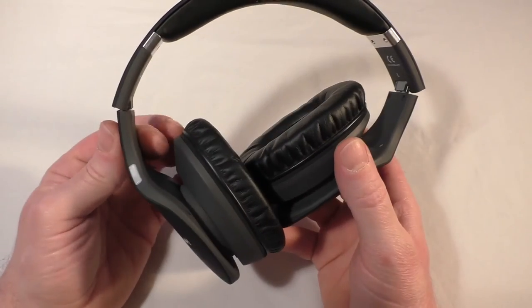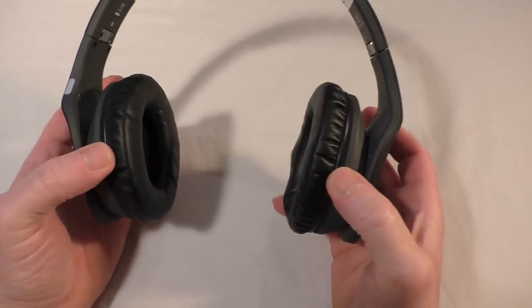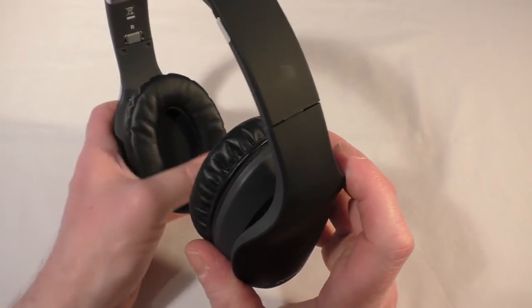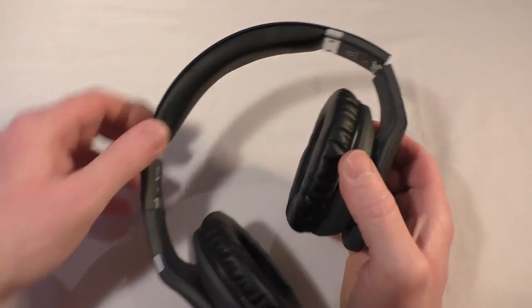You've got nothing on the other side apart from the company branding. It's got a non-gloss finish so it's not going to be a fingerprint magnet, which is nice. You've got some rotation in the ear cups. These pads are beautifully soft, extremely comfortable, and there's plenty of padding so it's not pressing too hard against your head.